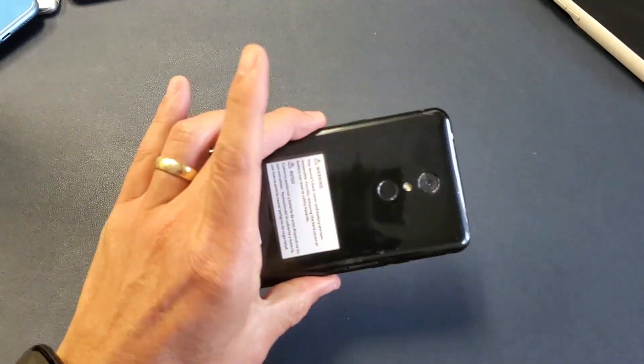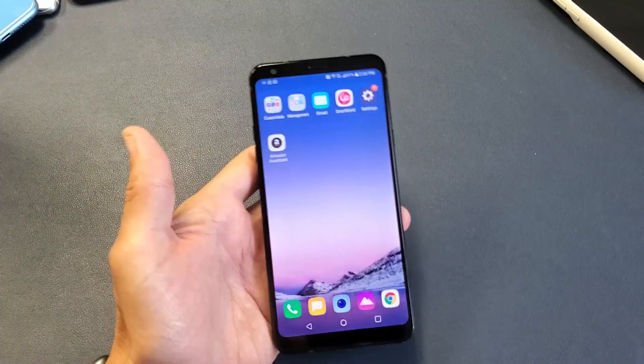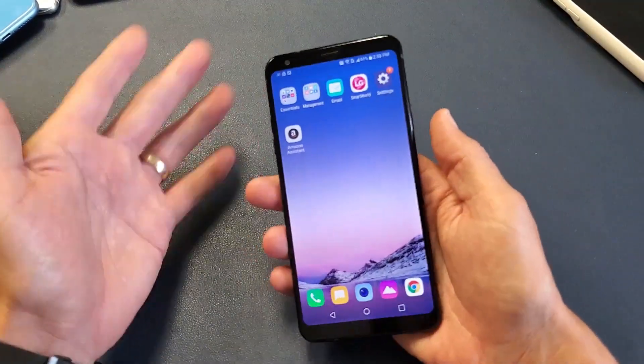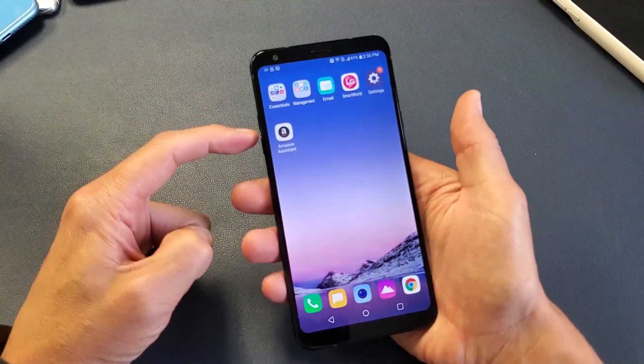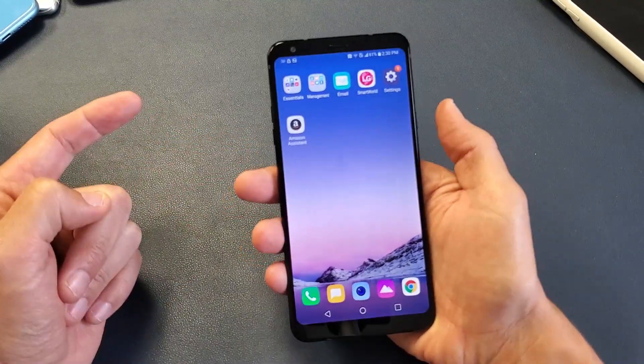I have a LG Stylo 4 here. I'm going to show you three ways to take a screenshot. The first way is the easiest way where most of you guys are going to be doing all the time. It's a two key combination — it's the volume down and power button. Press and hold both buttons for one second then let go.